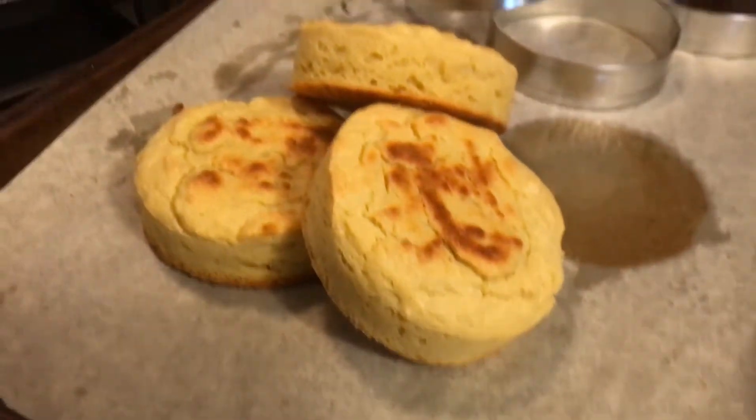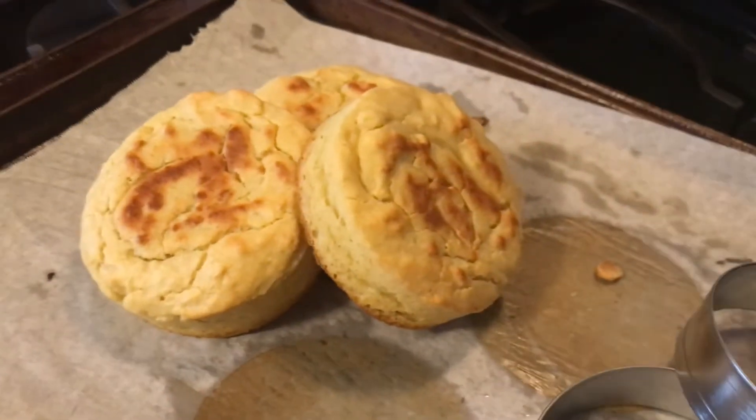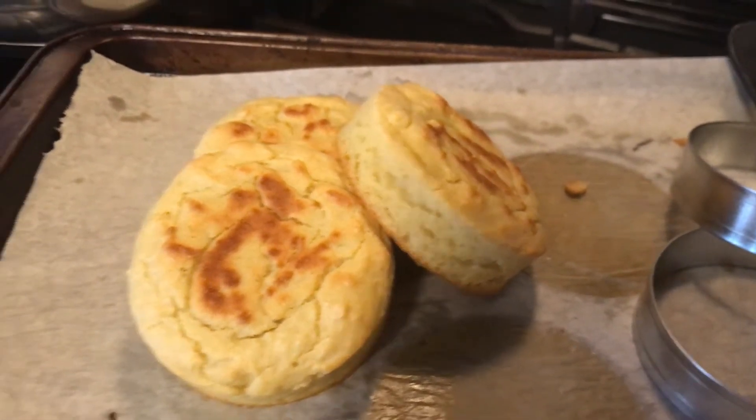They're thick and they're going to be able to be cut, and they'll have nooks and crannies inside. You are just going to love putting some vegan or dairy-free cream cheese, or maybe some nut butter, on these after you toast them. I like to cool them on the rack.